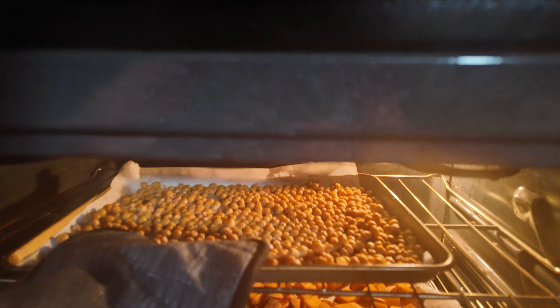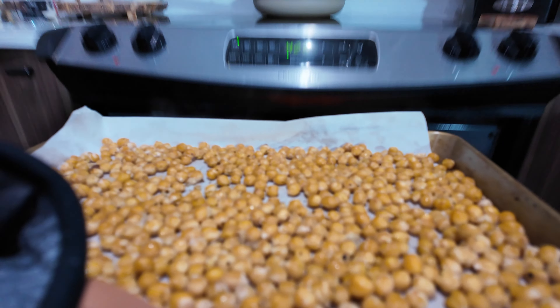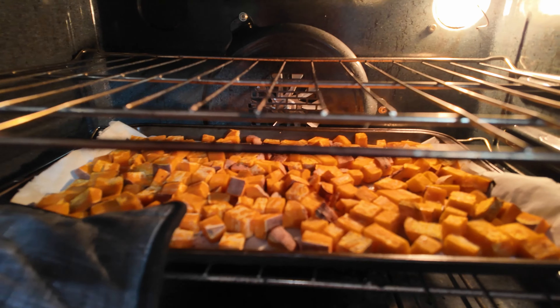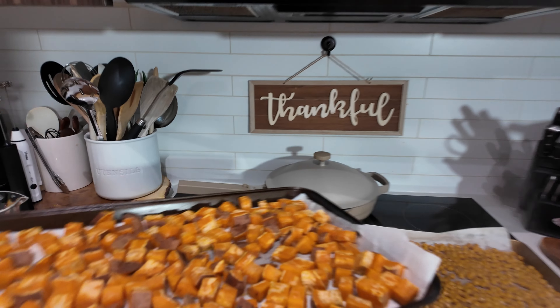We're going to turn them over at the 20-minute mark, give them a toss, put them back in the oven, and bake for another 20 minutes for a grand total of 40 minutes of cook time. By the time they're done, the chickpeas should be really nice and crispy and the sweet potatoes will be nice and soft and golden around the edges.